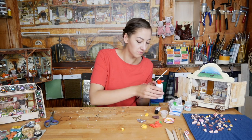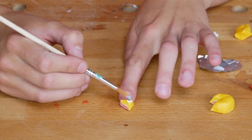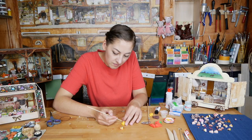Alright, let's get on. I think we can make the cake look a little bit more realistic. I am doing that with varnish, but nail polish would also work.